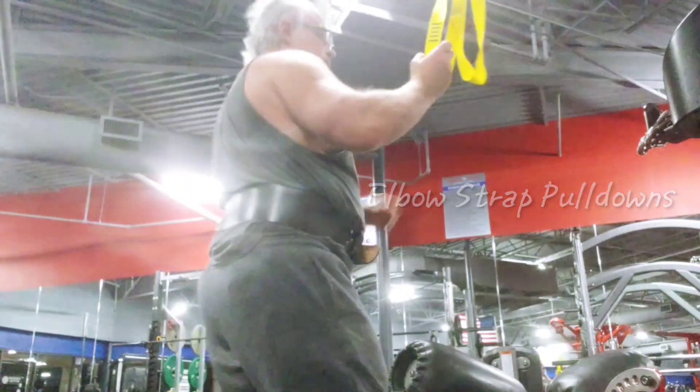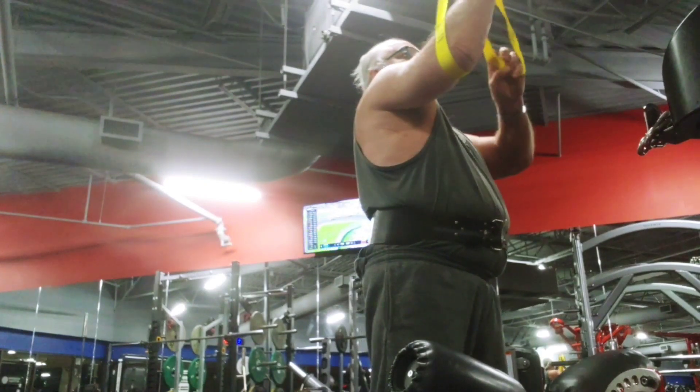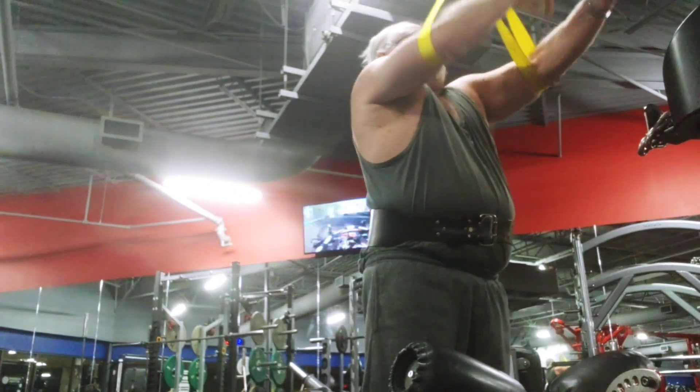Here's my elbow strap pull-down. It's just an experiment, fellas. No one in the gym. And that Nautilus lat machine — the Arthur Jones design.